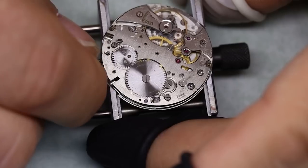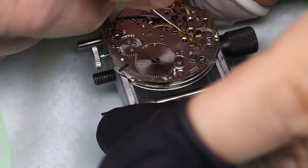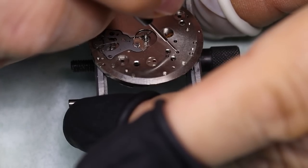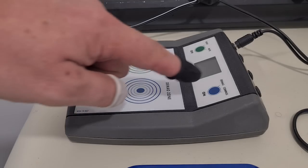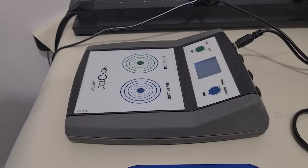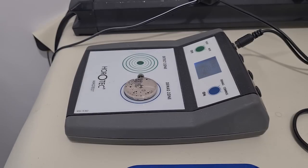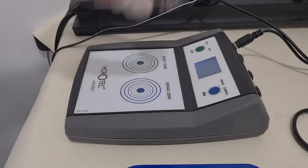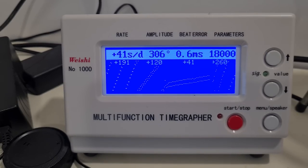Let's put some power on the mainspring, and then we can oil the pivots and check this on the timegraph. This is a demagnetizer — we put the movement down on it and we turn it 90 degrees to remove any magnetism. And then let's see on the timegraph — that looks pretty okay. Straight lines, not too bad beat error. So with a little bit of adjustment, we make the watch run just right.